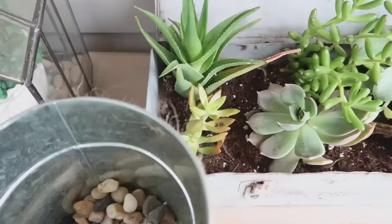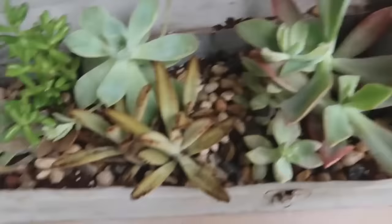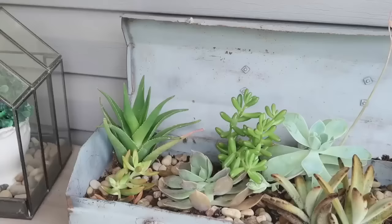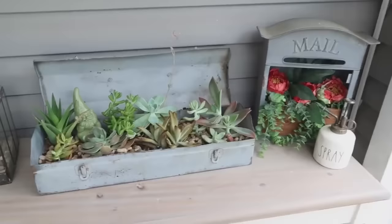For the top, I just took some river rocks from Dollar Tree and sprinkled them around into the soil to give it a little more of an organic look. This Dollar Tree gnome I spray painted green — he kind of blends in and I think he's a cute, fun little addition to this inexpensive and primitive planter.